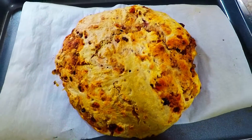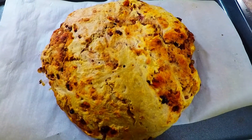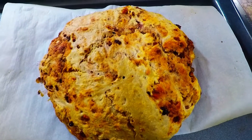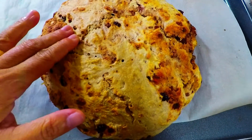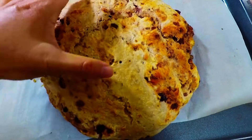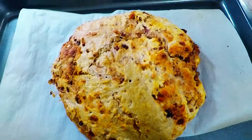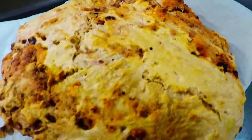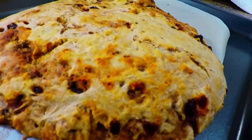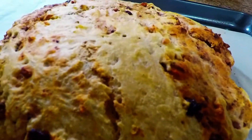Guys, look at the finished product of our Raspberry Rage Artisan Bread. It's still very hot, but she's very crunchy outside and inside she is very soft. Take a look at that. You see the texture on the side? Those crust elements there? Isn't that amazing and gorgeous?